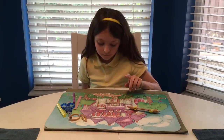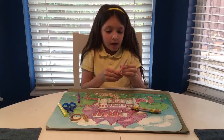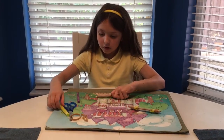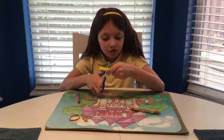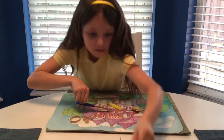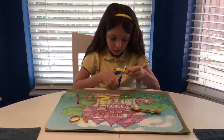Now you're going to take another popsicle stick and make sure the colored sides are facing out. Then I'm going to cut about an inch of straw — this much — and then do it to the other end as well.